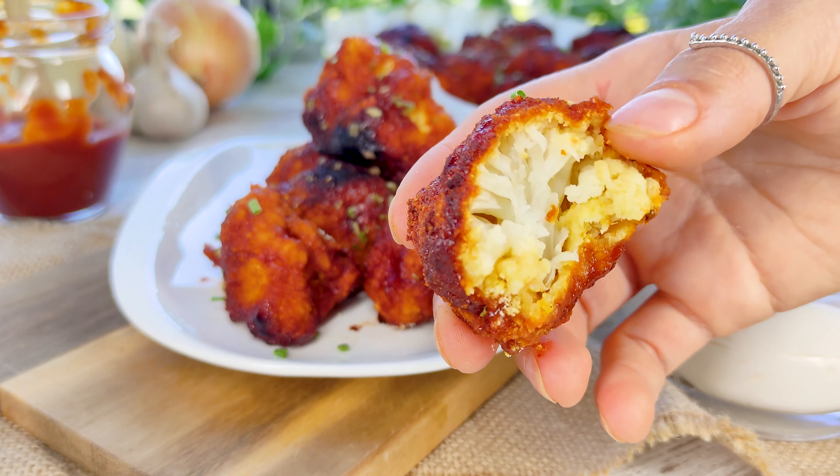E está pronta a nossa deliciosa couve-flor vegana. Viram só que receitinha maravilhosa. É um jeito diferente de a gente comer couve-flor — bem gostosa mesmo. Só de olhar essas imagens eu fico com água na boca. E esse molhinho que vocês viram no final é uma maionese vegana. Vocês podem pegar a receita aqui no canal, que inclusive é feita de couve-flor. Então pessoal é isso, espero muito que vocês façam e que tenham gostado da receita. Até o próximo vídeo. Beijinhos, tchau!